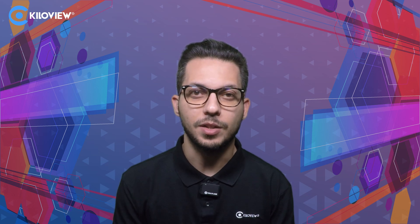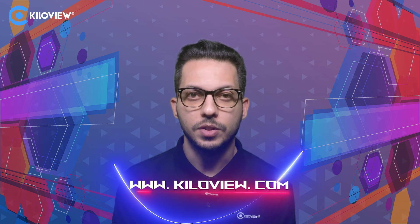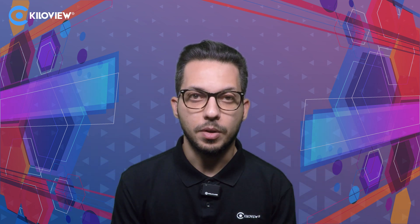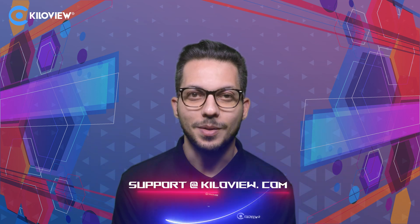I hope you liked this video and stay tuned for more to come. You can always reach us at www.kiloview.com, or for any technical support, send us an email to support@kiloview.com. See you in the next one.